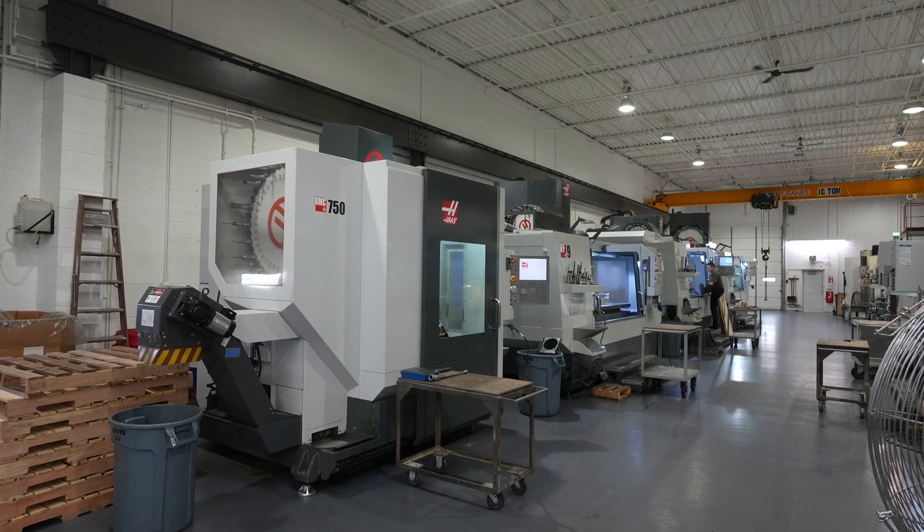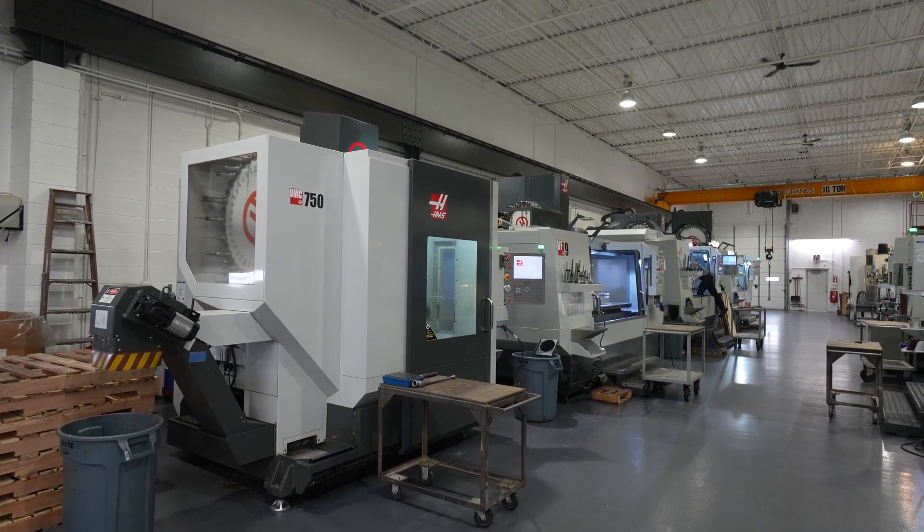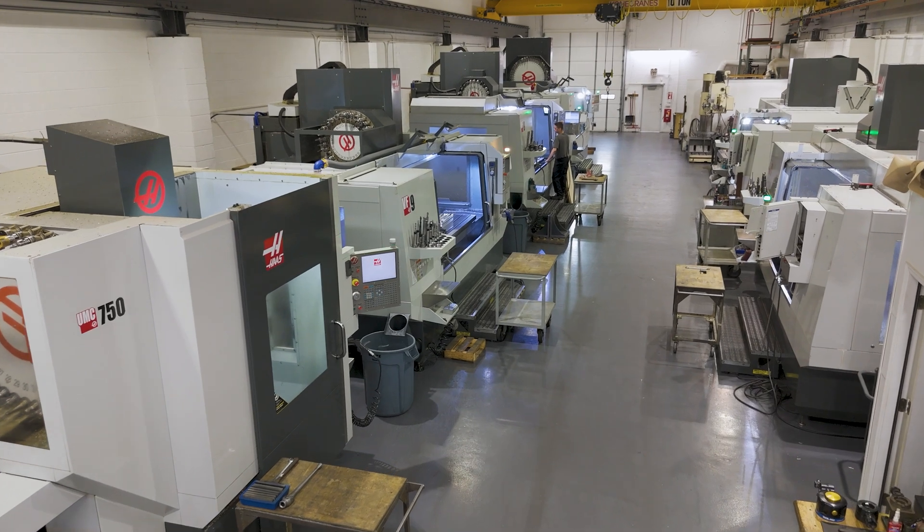That's when we looked into the five-axis option on the UMC 750. We purchased our first UMC 750 in 2014 and that worked great. We were saving money, less setup time, more accurate parts.